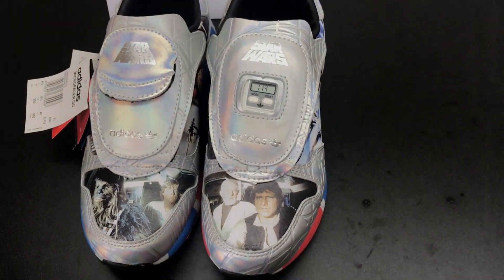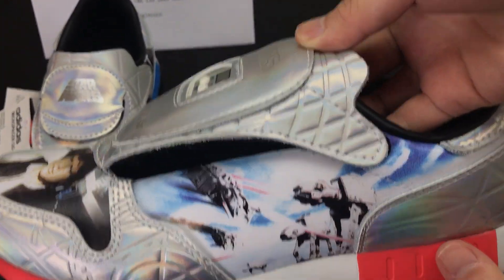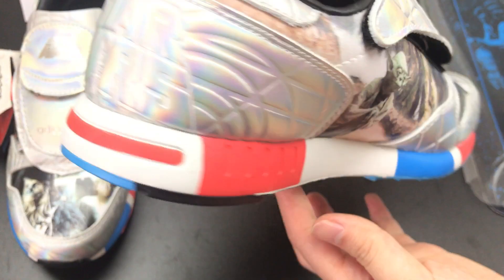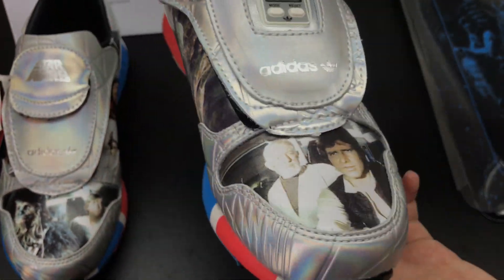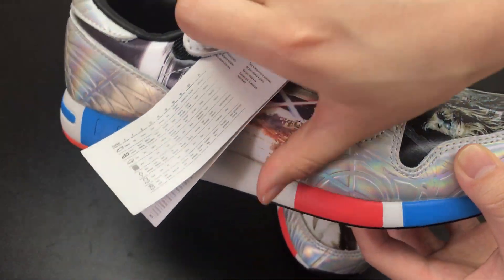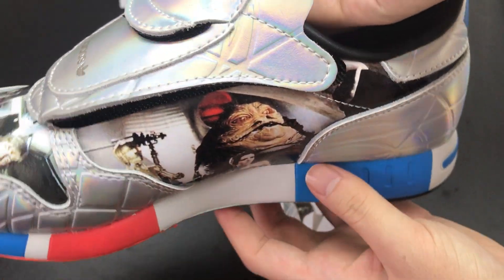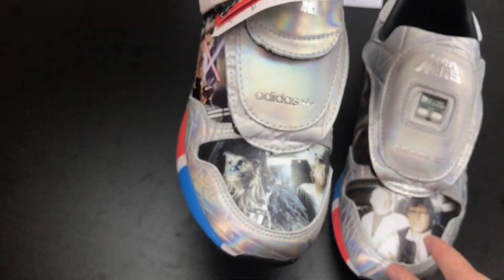The shoe is silver and full of graphics from Star Wars all over the shoe — Darth Vader, Chewbacca, Princess Leia.